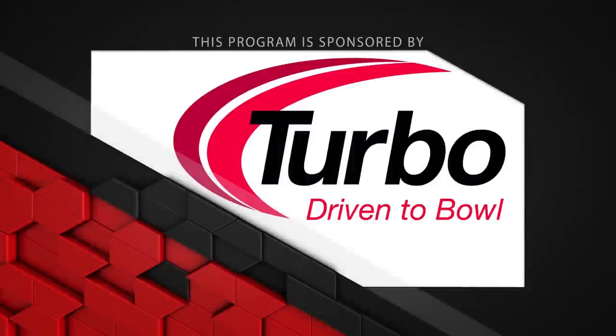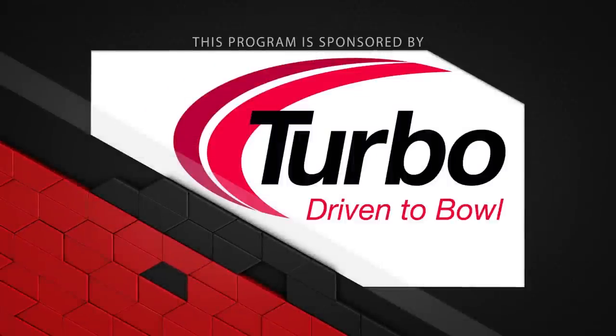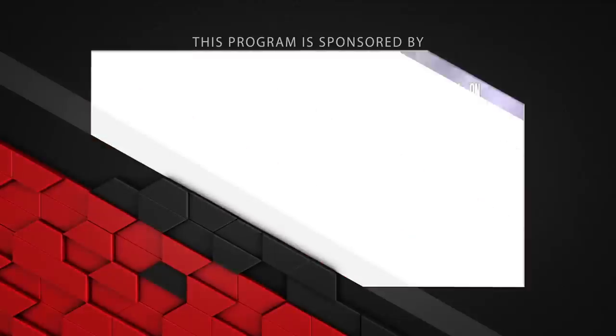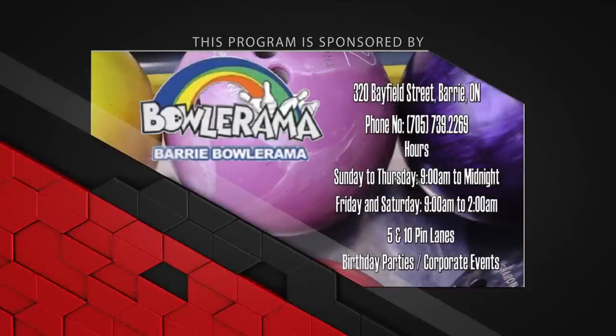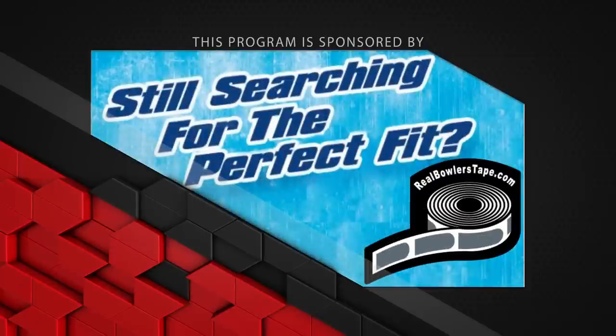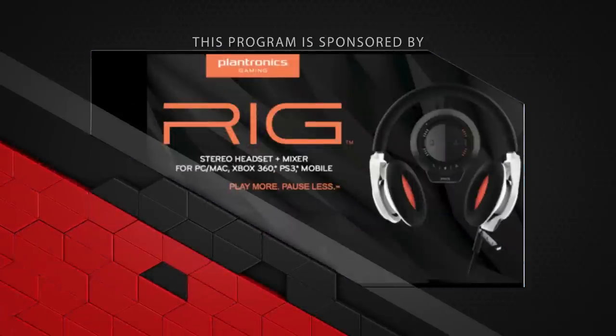This program is sponsored by Turbo Driven to Bowl for all the Quad 2 inserts and Switch Grip interchangeable thumbs used in our equipment; Dexter Bowling Shoes — the world's most advanced shoe, the SST-8; Bowlerama Barry for all the lanes we bowl on, for birthday parties and corporate events; and Real Bowler's Tape — with no residue and easy removal, it really is the Real Bowler's Choice.